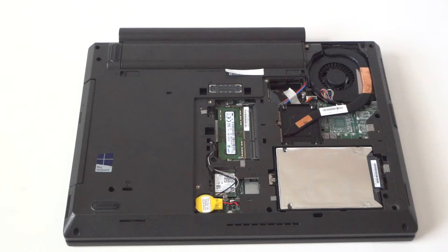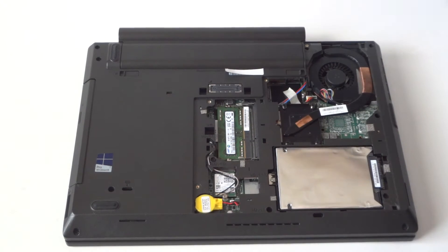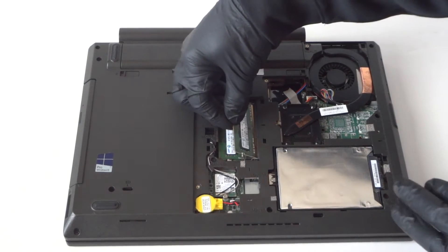It's got only four gigs in here. We're gonna upgrade to eight gigs, but you can go as much as 16 — eight gigs per slot. One slot is right here and we're gonna put another same memory stick in here. Really easy.